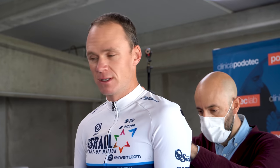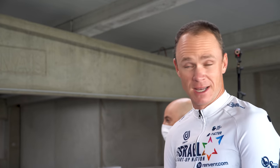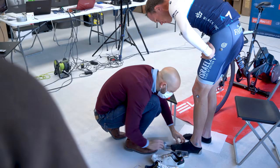Injury prevention is a big part of it, but also trying to squeeze out an extra few watts here and there obviously helps. Especially if you're changing any equipment year on year — particularly your contact points, things like pedals, cleats, saddles, handlebars — you just want to make sure that you're basically in an optimal position to get the power on.